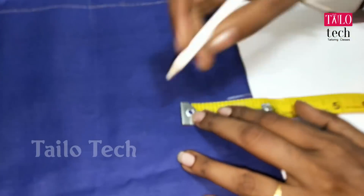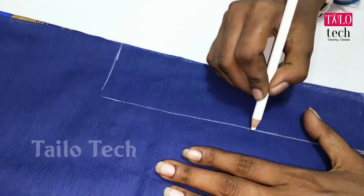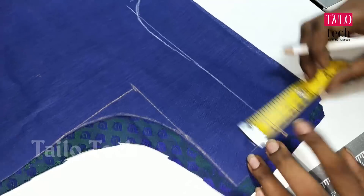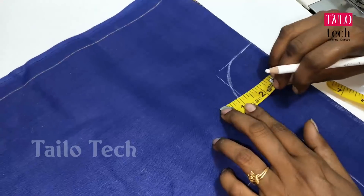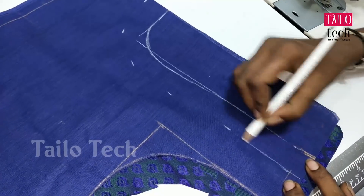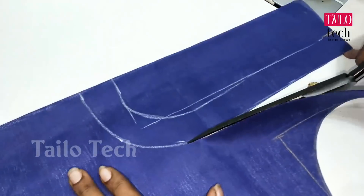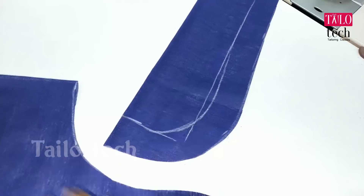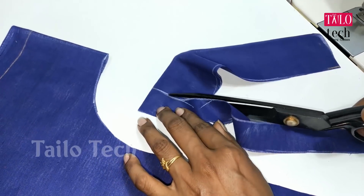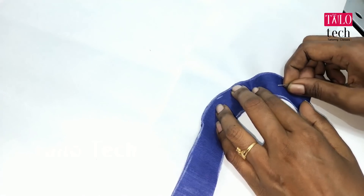This is the neck. We will mark the length. Let's mark the length. We will mark the back at the neck — mark the round neck on both sides, mark the other side, and cut it all the way through.